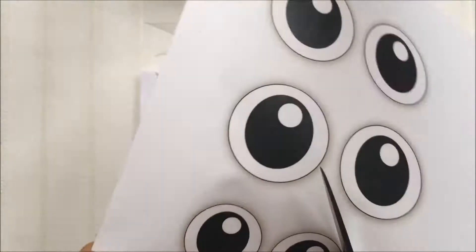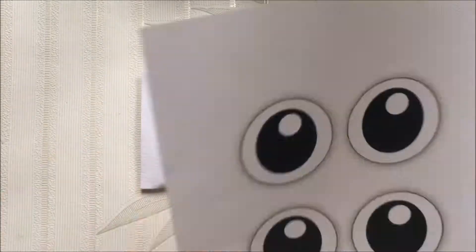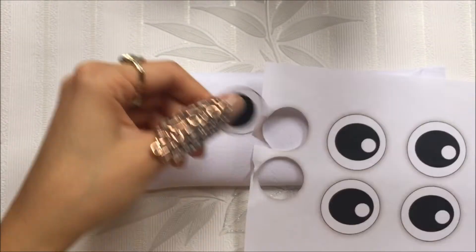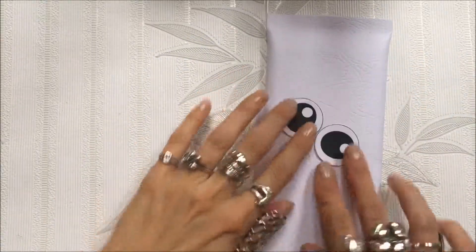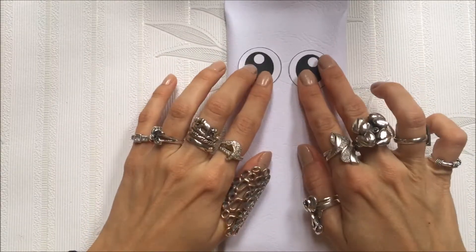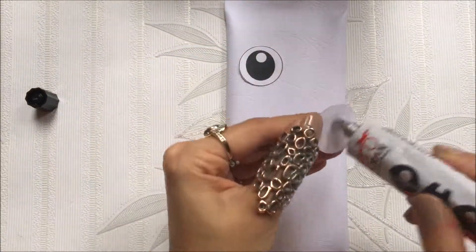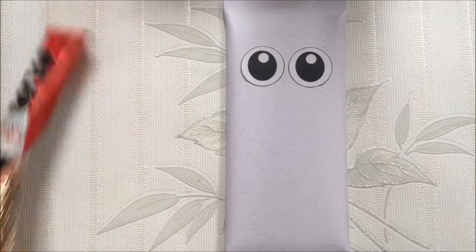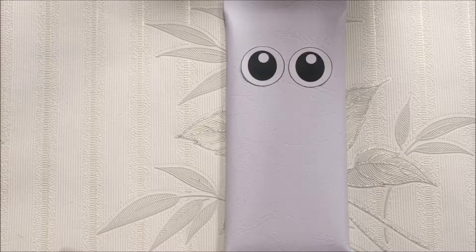Cut the eyes out. When you finish cutting the eyes, we need our snowman to be vertical — so it's going to be like this — and we will put his eyes on here.